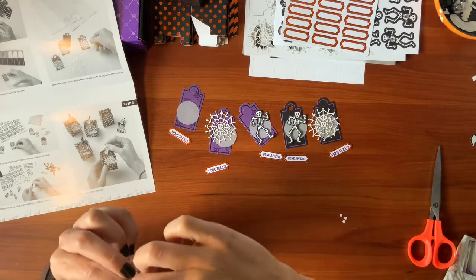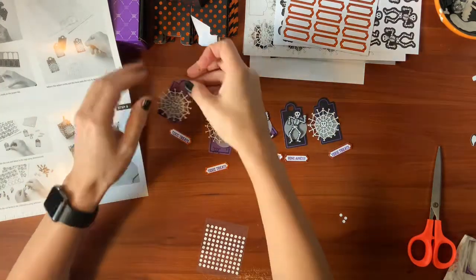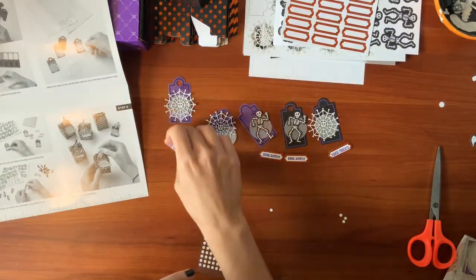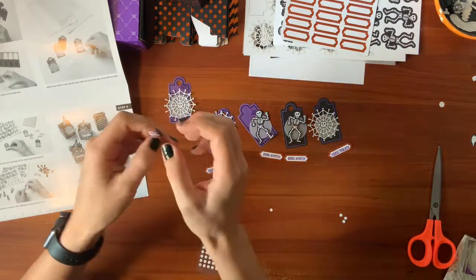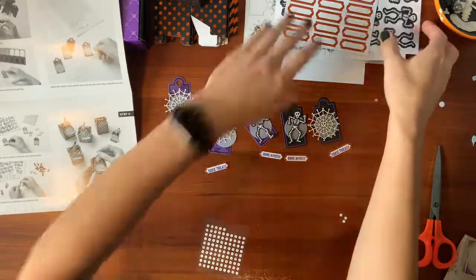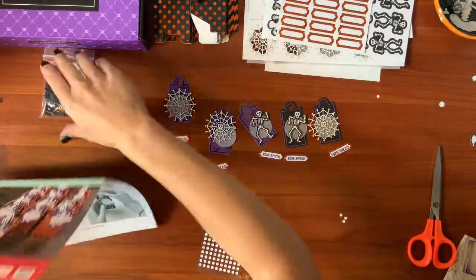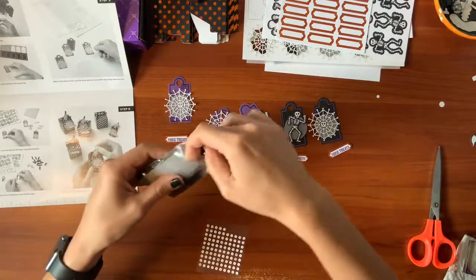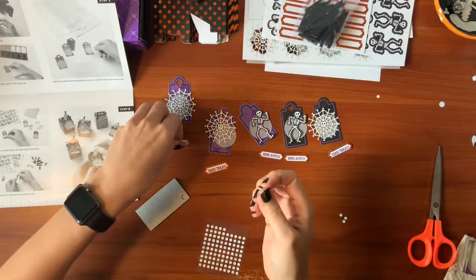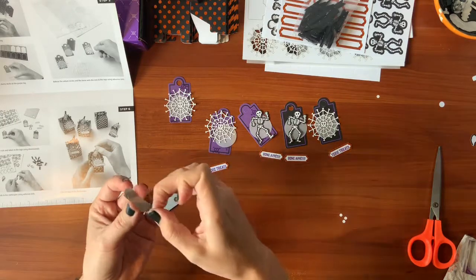Peel off the back. Where did I put the dimensionals? Oh, there they are — they hid them with the clothespins. They're usually white but these are black. I like to pop stuff up, I like to die cut stuff. So that's going to be our tag.